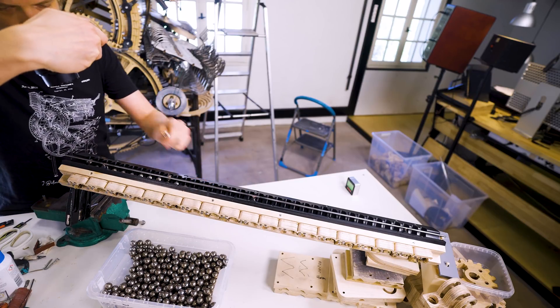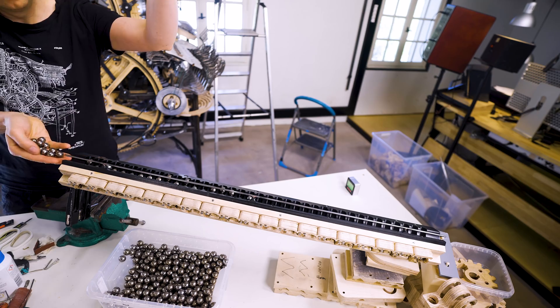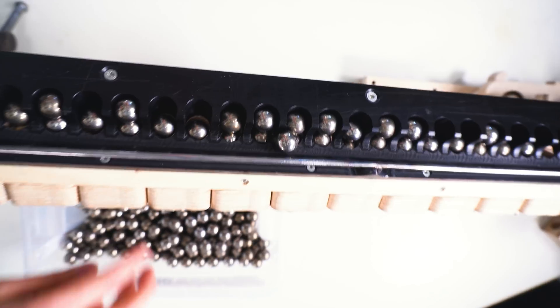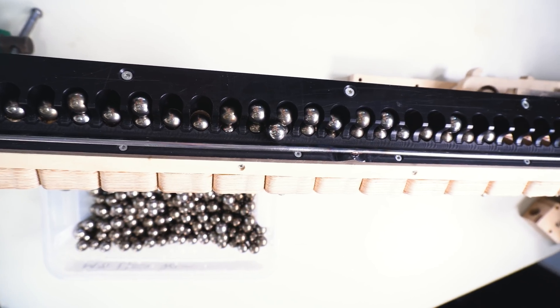So far no hole has been skipped. We have a first marble staying still — let's see if that resolves itself.